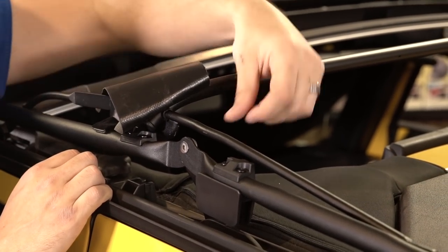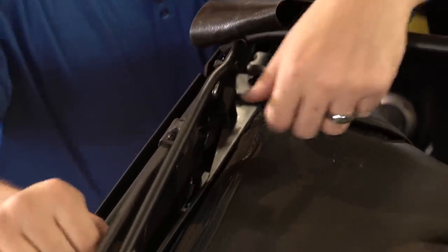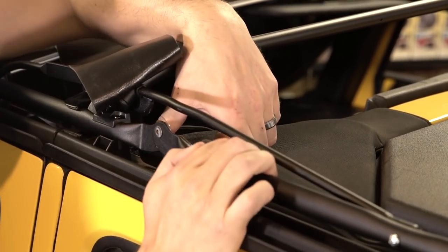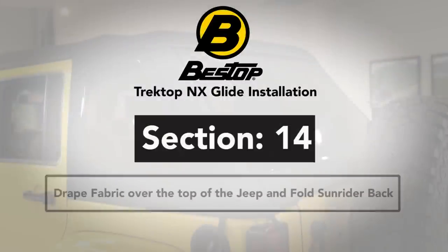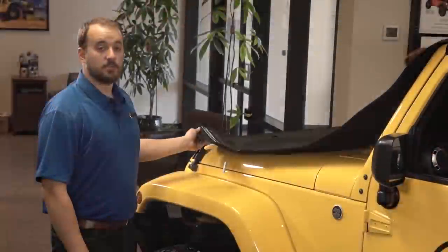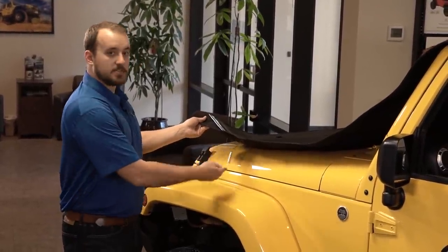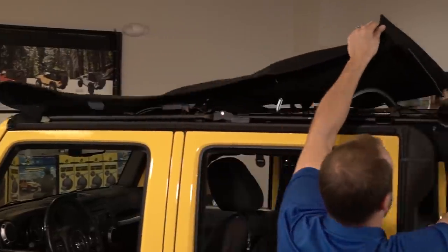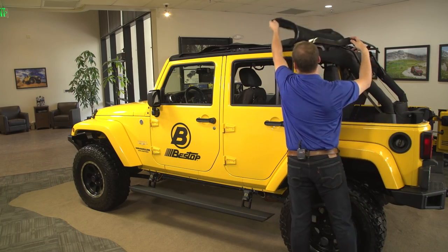Once you have the two bow installed, make sure that you lock the side bows into place on the door rails. Lift the side rail up slightly, push down on the locking block tab, drop the side rail in, and release the tab. Now that you've got all the bows installed, it's time to bring the fabric back over the vehicle. Be careful with the cable spring so that you don't damage your paint. Be sure to grab the stay pad on your way by. We're going to need to access the three bow, so flip the fabric forward so that it's out of the way.